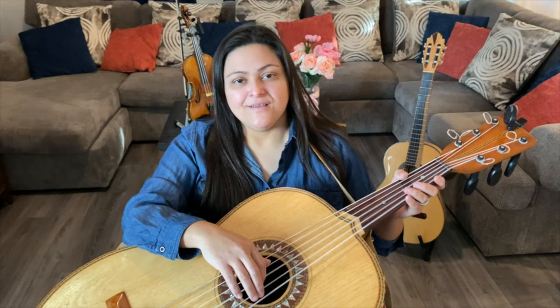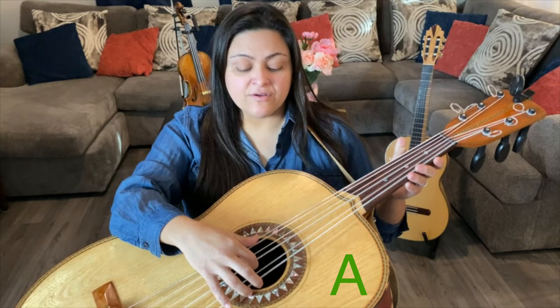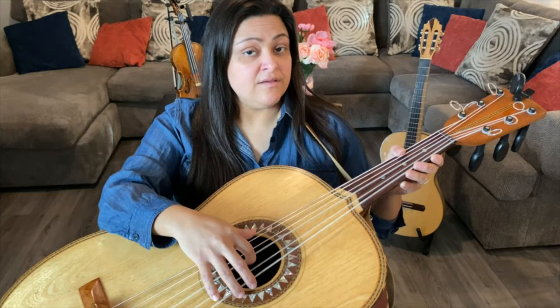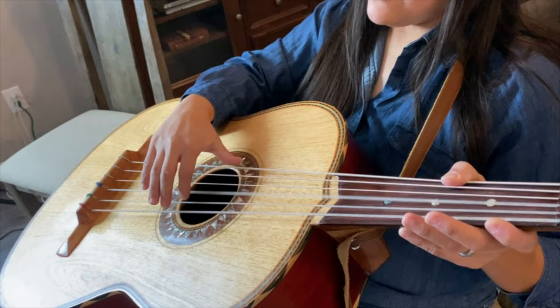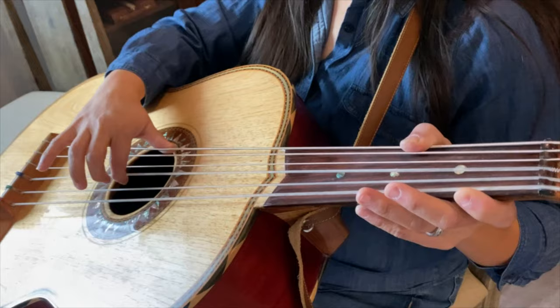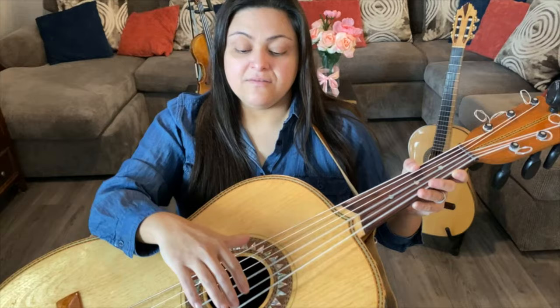The next note we're going to work on is the C. We're going to be playing the open C string — third string — and then pulling the sixth string. A, B-flat, B, C — and with our left hand we're going to be squeezing with our thumb. Same technique as D, same technique as G: grab with your thumb underneath the string, and with your first finger, pull away, squeeze, and release. Make sure you don't have your pinky up like that — just relax it as well.